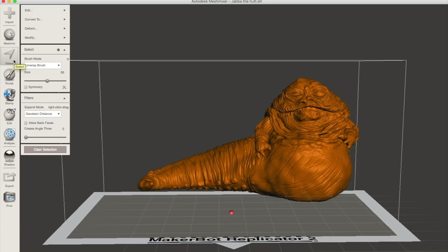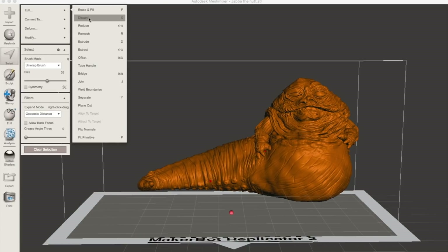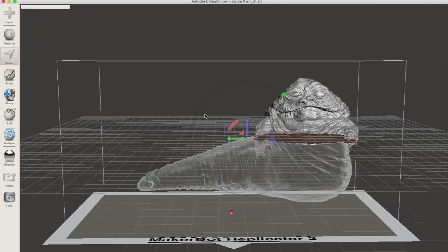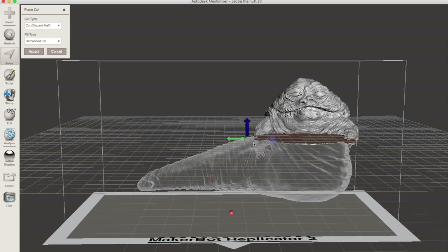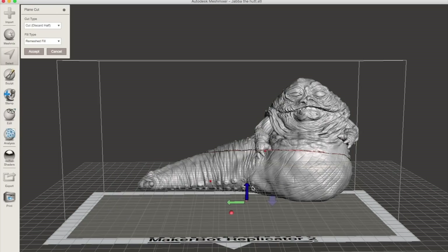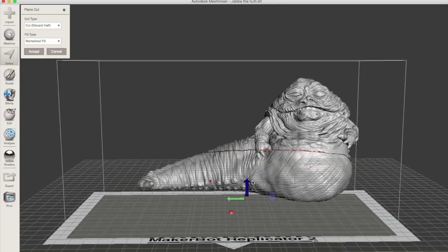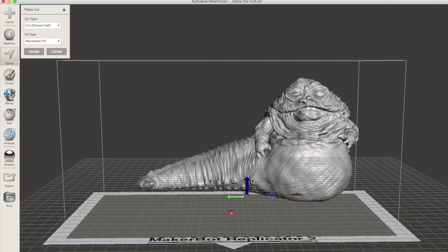So first of all, we're going to go into MeshMixer. We go to Select, and then to the Plain Cut command under Edit, and you can use that to just slice off the bottom of the model and make it flat. In terms of the options, you want Cut, Discard Half, and Remeshed Fill for the fill type — at least that's what I used. My computer was struggling to deal with this large model, so it's a little slow, but you just bring it down to where you want the bottom cut off and click Accept when you're done.